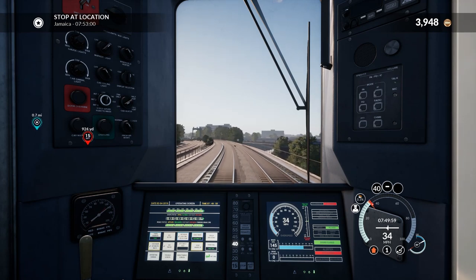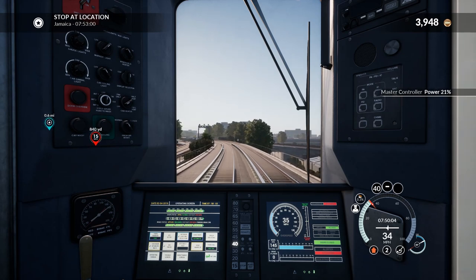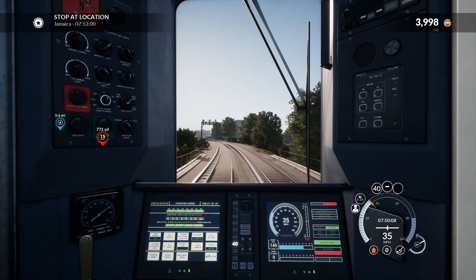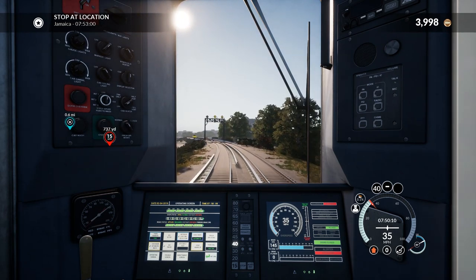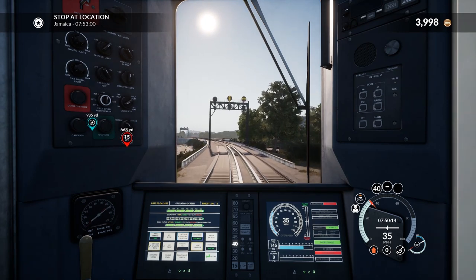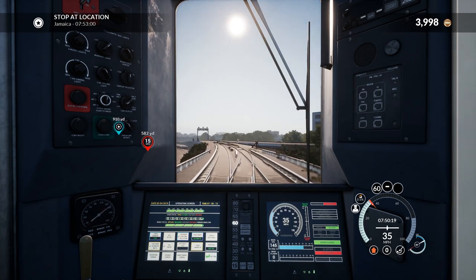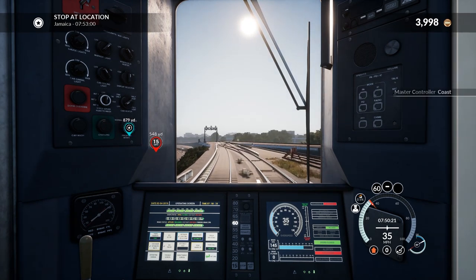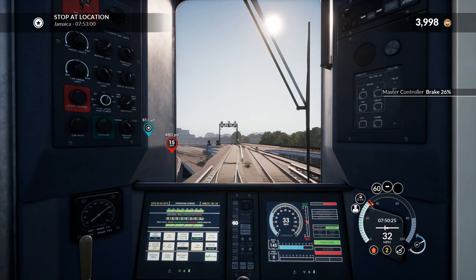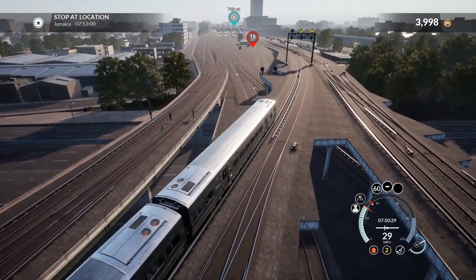I believe Jamaica is near Queens — there's the Bay of Jamaica that separates New York from Queens, I think. My geography for a city 3,000 miles away isn't really expected to be great. We need to seriously start slowing down for this 15 zone, especially bearing in mind we're going downhill. Yeah, this is Jamaica — it's pretty busy, it's got its own little yard.